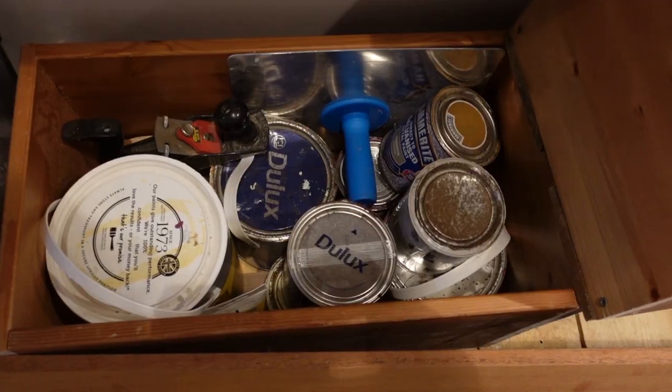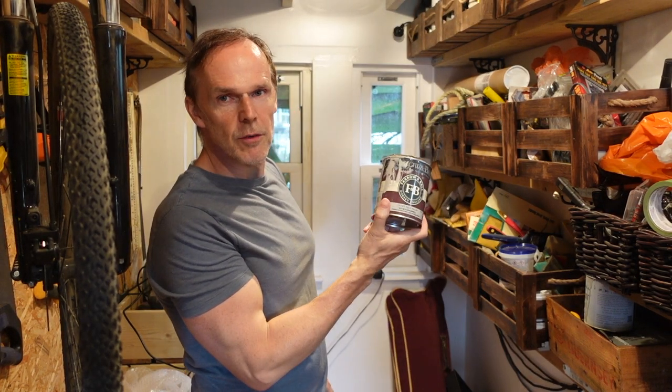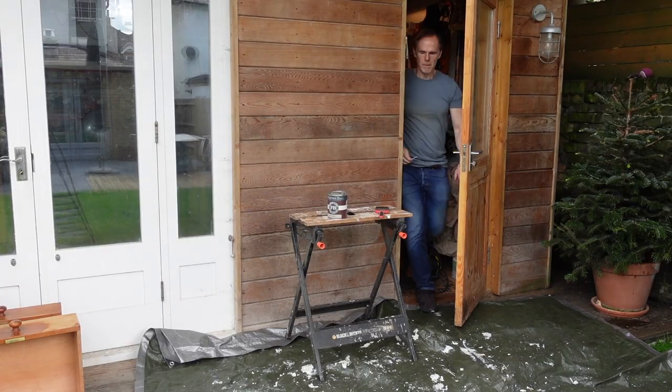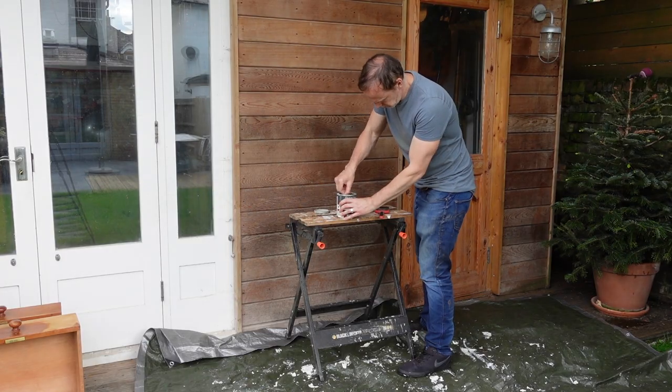Let's have a look and see if I've got any old paint I can use to paint the chest of drawers. There's a bit of old grey paint — let's see if we've got enough. What I'll do is put a bit of tarpaulin down outside and prepare it all ready for some painting. I've put tarpaulin down because I don't want to get paint everywhere, and then I'm just making sure that the paint is stirred well.